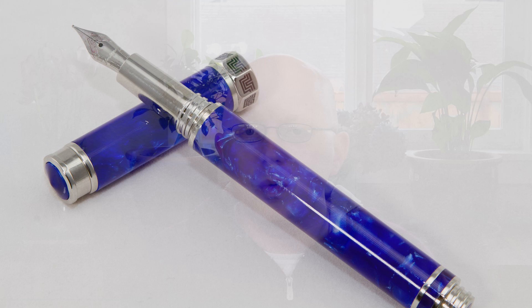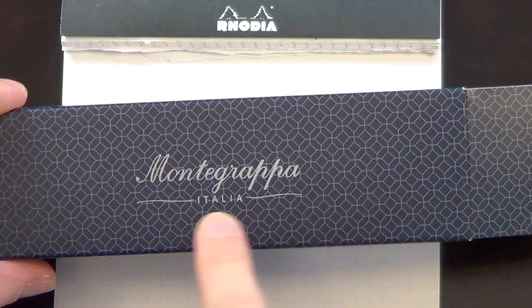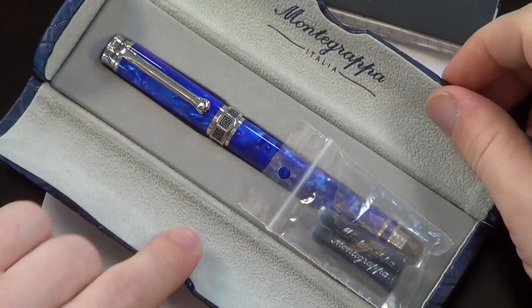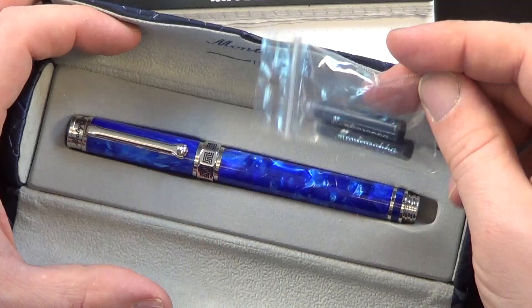If you'll forgive me for my fake Italian accent here and there — it kind of sneaks out and there's not a lot I can do about it. The Montegrappa Espressione comes in this box. It's actually a nice little box. Their pen coffins, as I call them — I don't know that that's the technical term — open up like this, with a little booklet underneath with instructions, and then two little Montegrappa cartridges that look like standard international cartridges.